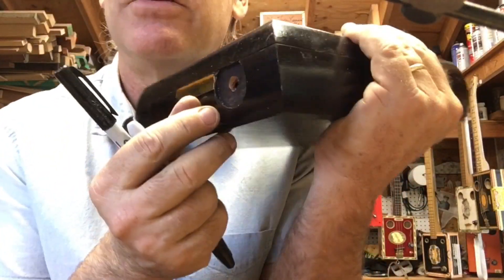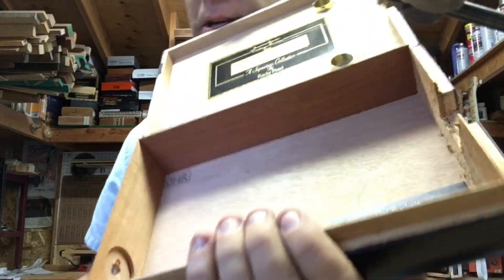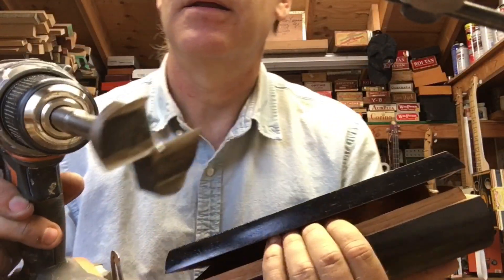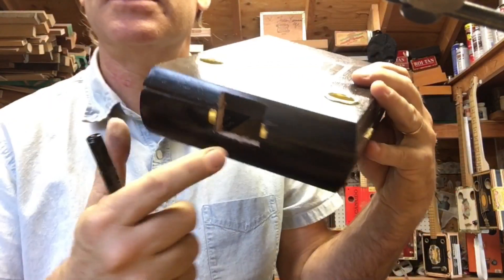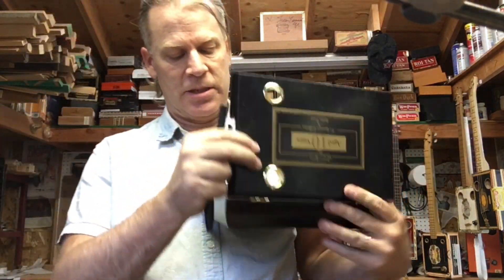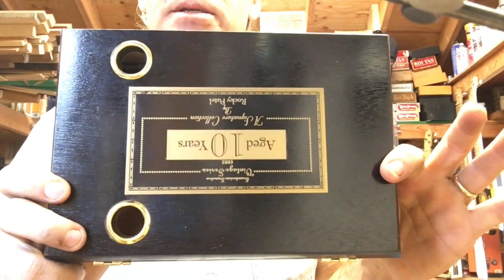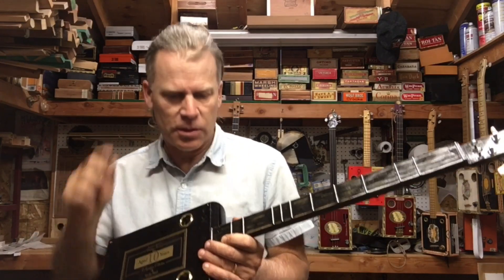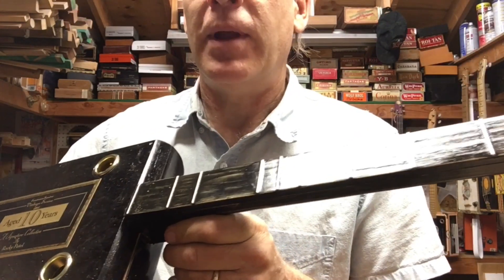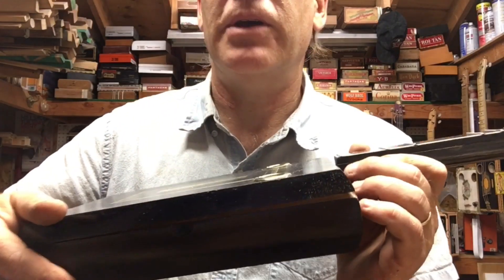These magic markers are also good for hiding countersunk holes — the walls were so thick I had to use the Forstner bit, and the box is rounded and super thick. So the Sharpie you can use for the edges or anything you want to disguise — these little Sharpies are perfect especially on black boxes. I went ahead and varnished the neck to match the varnish on the box and I'm just about ready to button this thing up.